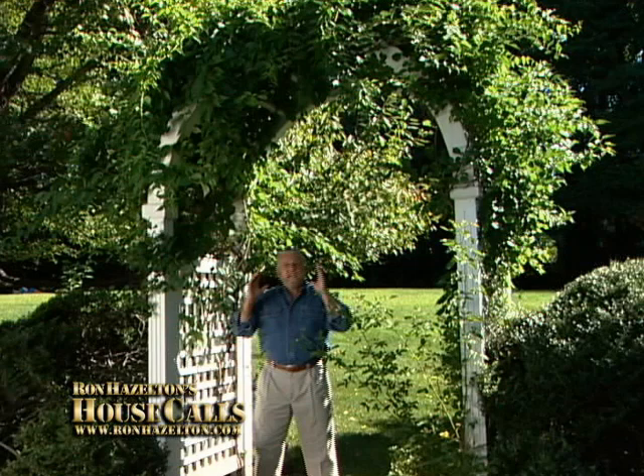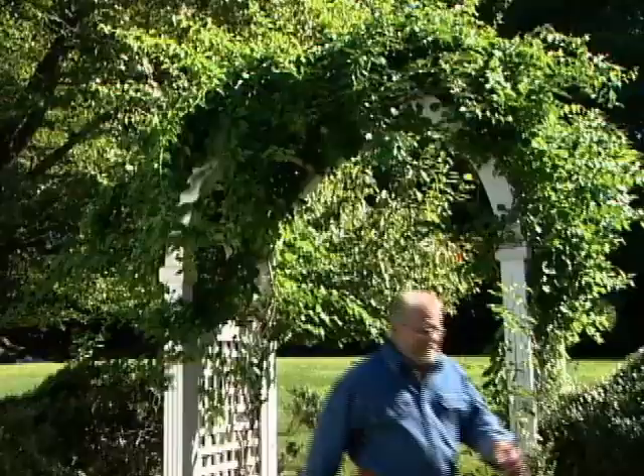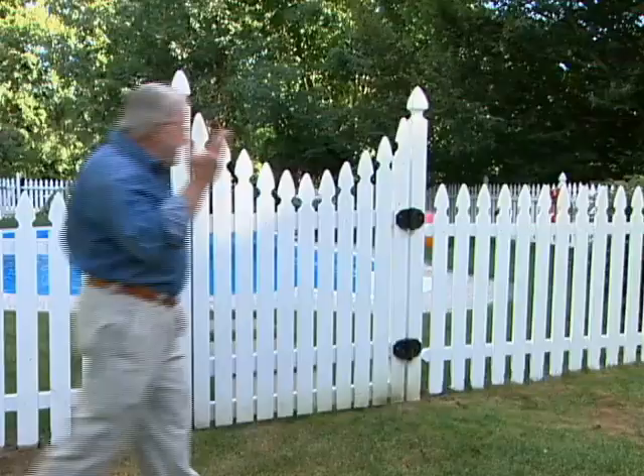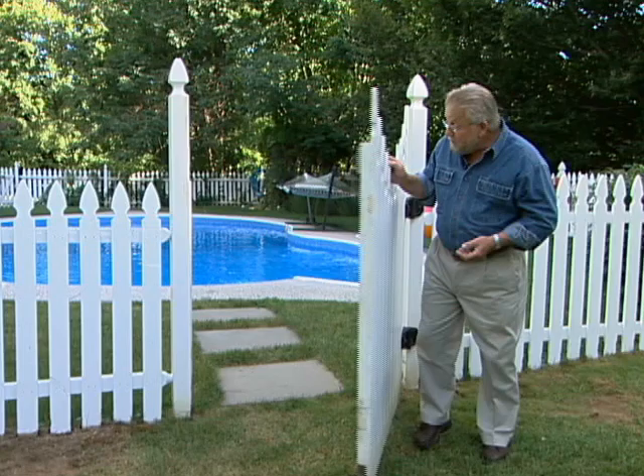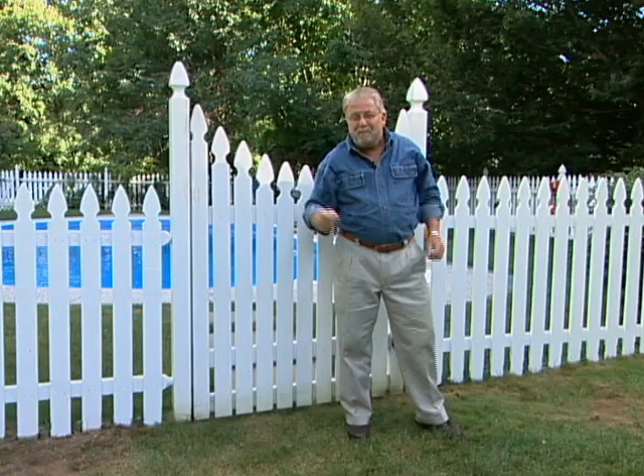I really love arched arbors. I was fortunate enough to inherit this one when I got the house, and I like them so much that I'm going to put up another one. There's really nothing wrong with this gate — it certainly works fine — but couldn't you just imagine this with an arch over the top, lattice panels on the side, and maybe someday some roses vining up the sides and over the top?